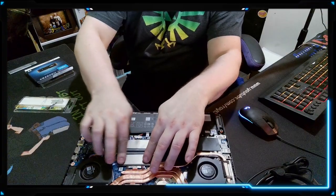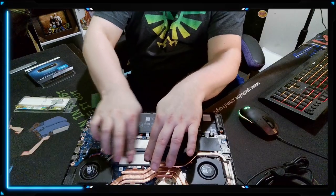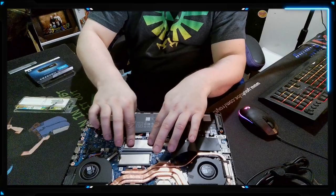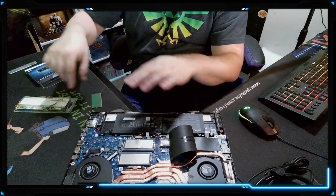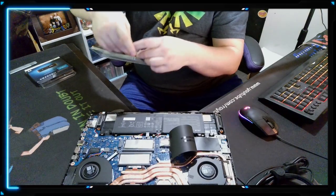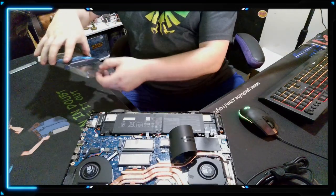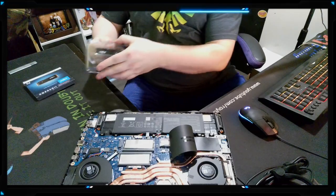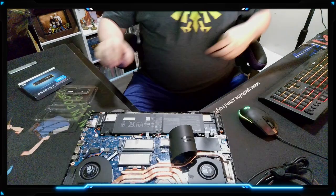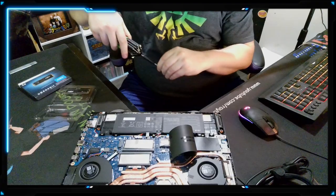Anything to help dissipate even a little bit of heat is worthwhile — because if you get too much heat buildup on your components, especially in a laptop, it's going to start throttling your performance down. So I see no reason why I shouldn't reuse these heat spreaders. We're going to go ahead and stick the old stick in the case it came in and set that aside. Now for the two-terabyte hard drive — same thing as before, I don't need the provided screw because the motherboard already has one.